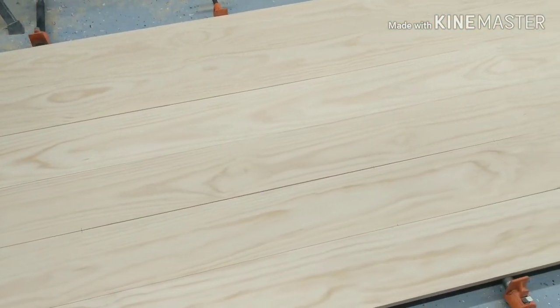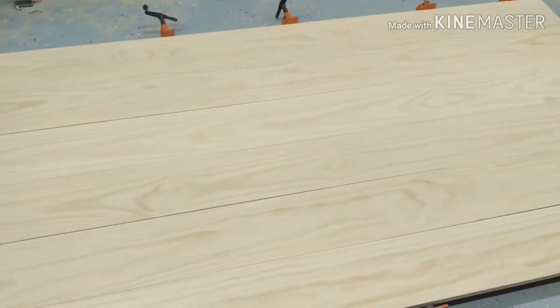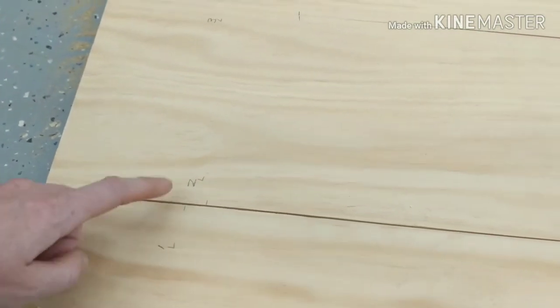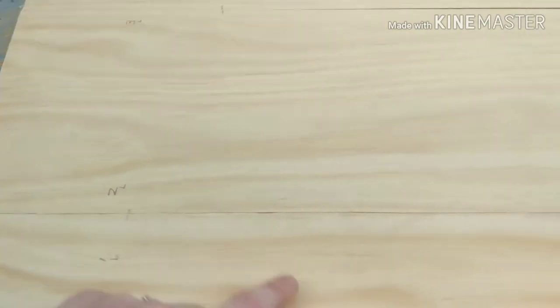They've already been milled so I don't have to worry about planing them. I've got them in the order I feel is best and I'm going to mark them — one left, two left, three left, four left — so that I know where they need to go after I join them with biscuits. I'm marking a line down about a foot apart down each board so I can join them with biscuits.